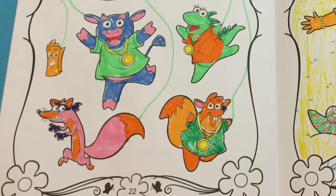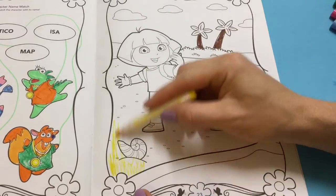All our characters are colored in. Don't they look great? Now it's time to color Dora and Boots.